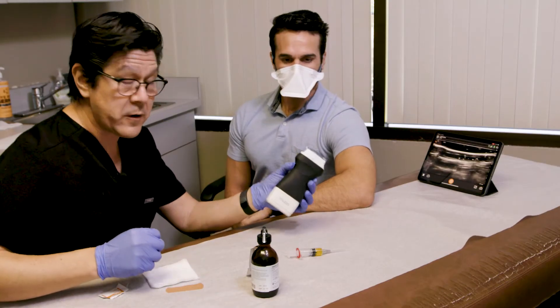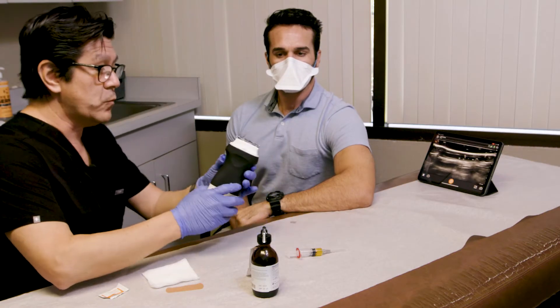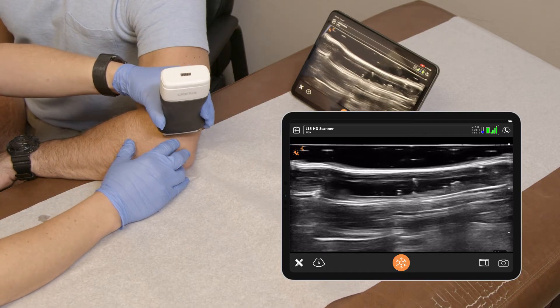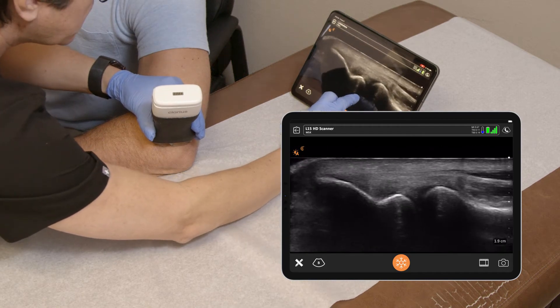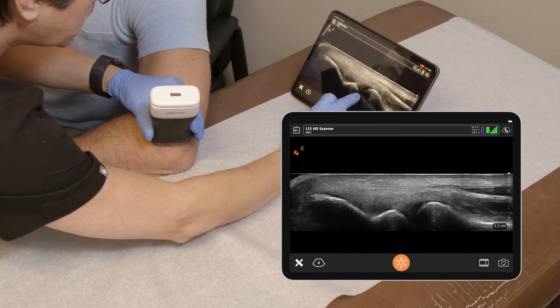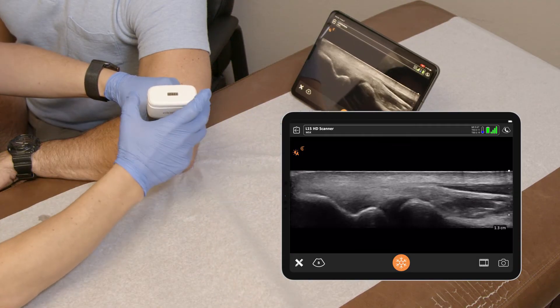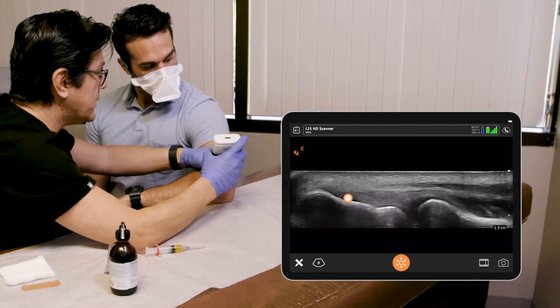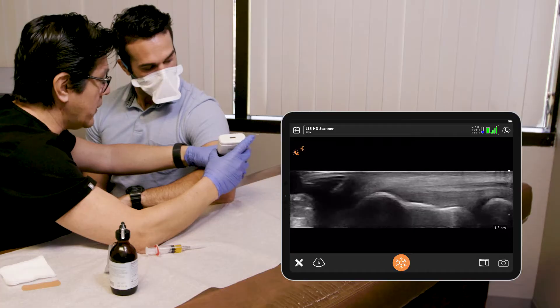I have my Clarius L15 — it's really good for looking at MSK. We can see very nicely the exact area we want here, the lateral epicondyle. It's got a little bit of a hypoechoic area to it, a little bit of signal change right in there, and that's exactly where we want to go.